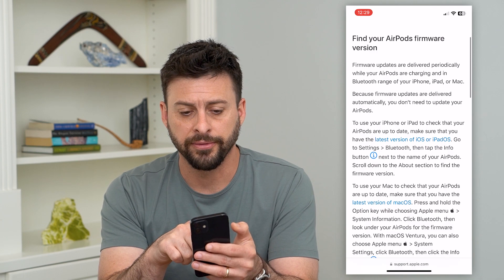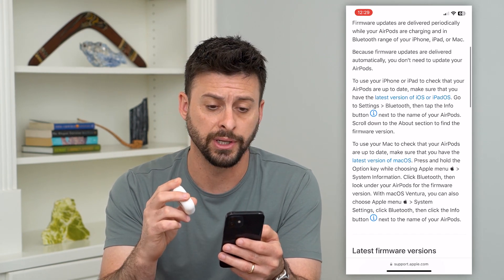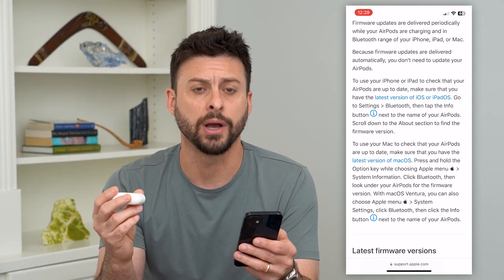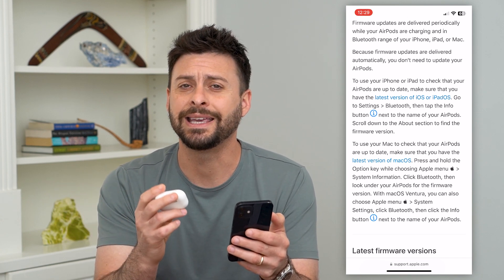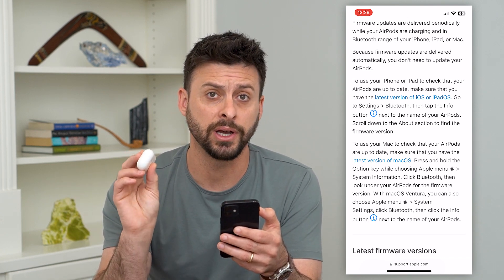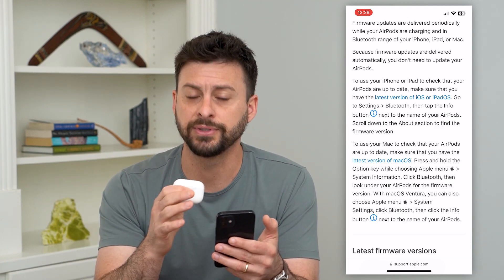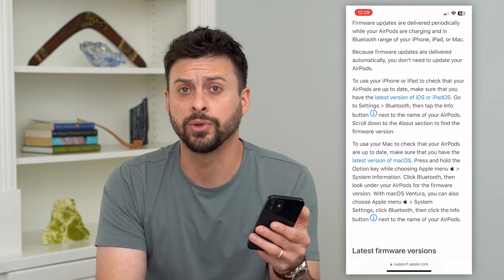The nice thing it says is firmware updates are delivered periodically while your AirPods are charging and in Bluetooth range of your iPhone, iPad, iMac, or whatever Apple device you may have. So the key thing here is that you need to plug in and charge your AirPods or AirPods Pro, and then just have an Apple device within Bluetooth range.